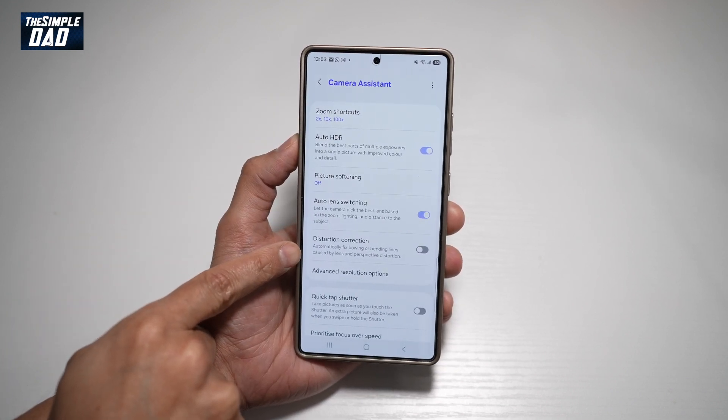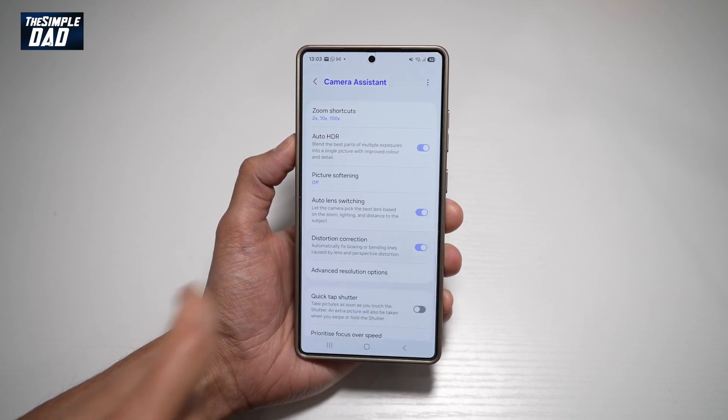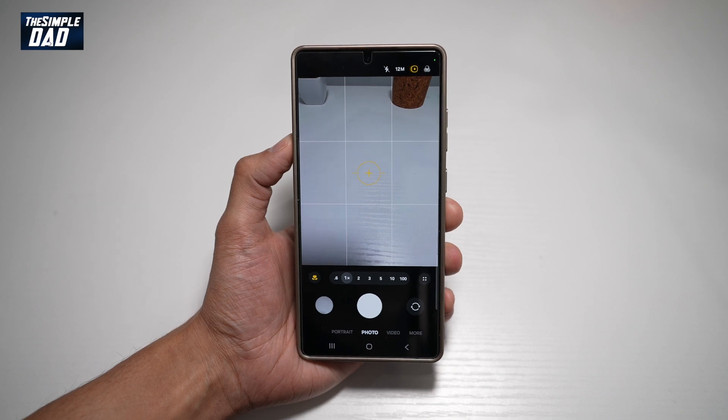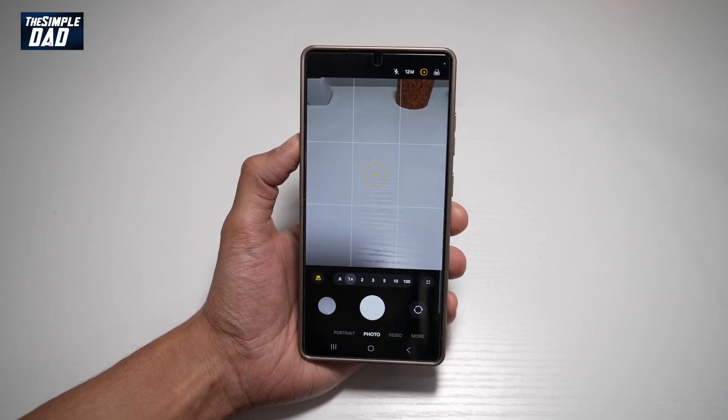This will automatically fix bowing or bending lines caused by lens and perspective distortions. Go ahead and turn this feature on. Now go back to your camera app and take a picture, and that will automatically correct any bowing or distortions of lines on the photos you take with your Samsung S25 Ultra.